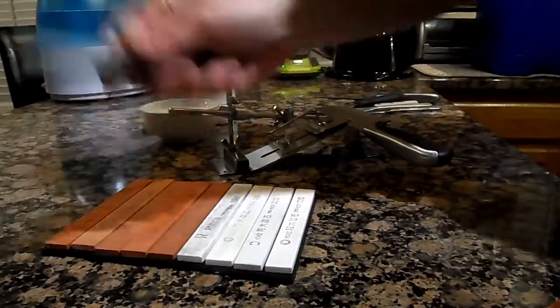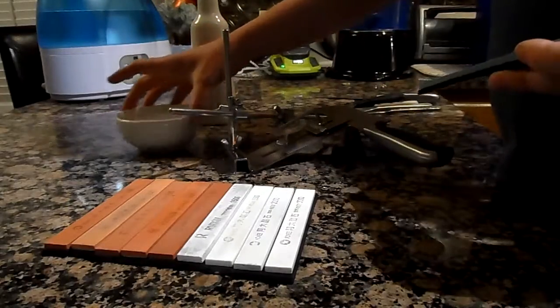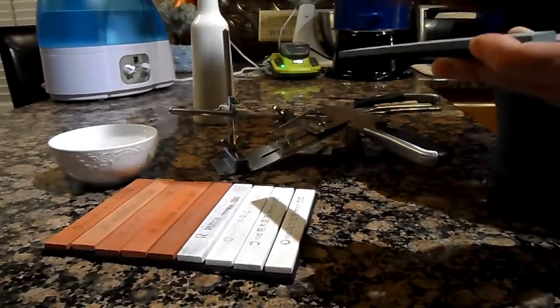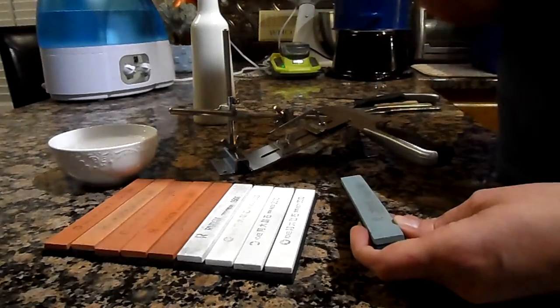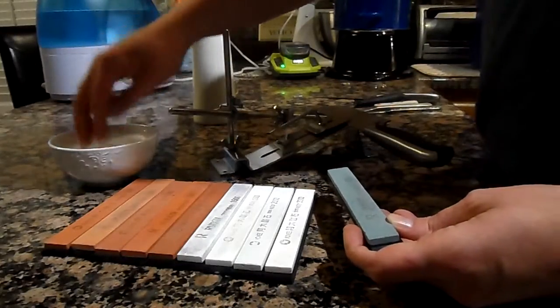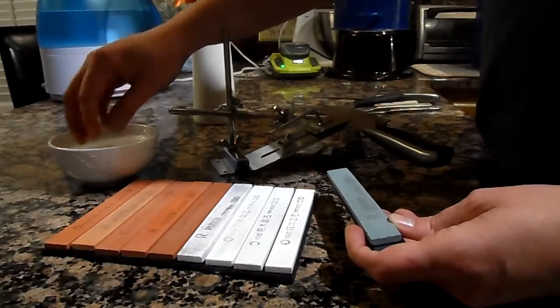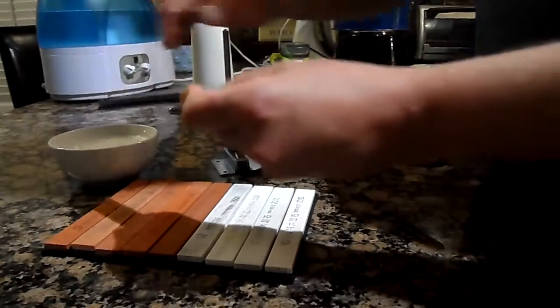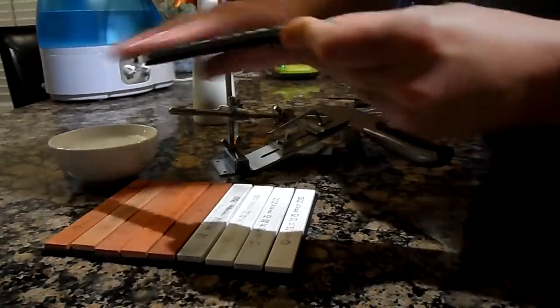We're going to be using this 120 grit extensively. A lot of people say go ahead and use oil, but I don't like oil — it permeates the stones. If you put different kinds of oil on it, eventually you're going to make it too slick or it'll get steel mucked up into it and the oil holds it in like glue. So what I use is just a little bit of soapy water, just like that — just like the samurai use. Not too much, not too little.